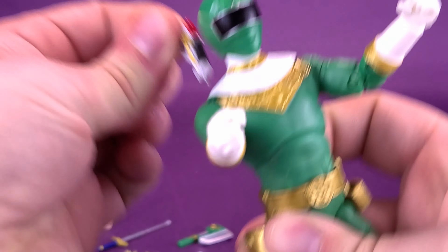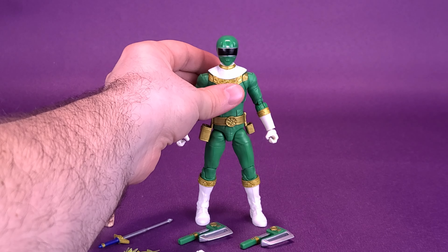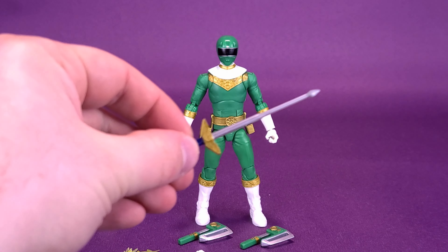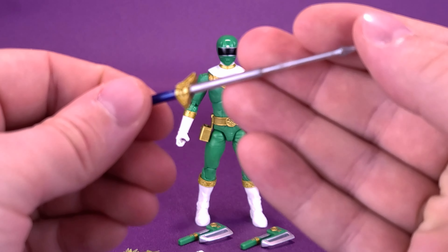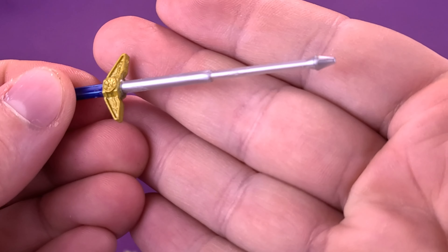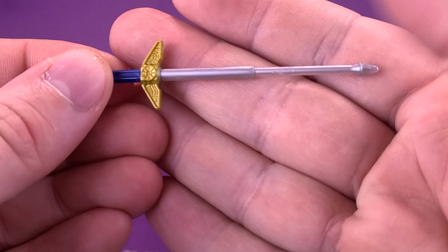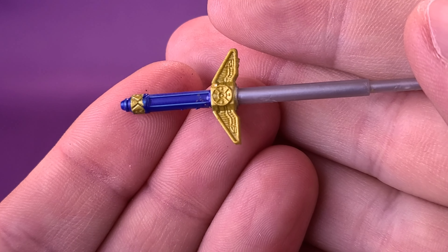What I like about these Lightning Collection Power Rangers figures is that they're stacked with accessories. Starting perhaps with the smallest — and by smallest I don't necessarily mean it's not the coolest — comes included this Zeo laser pistol. It's got some nice detailing done to it, probably molded initially in white or the clear that you can see on the end peg there.